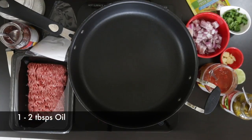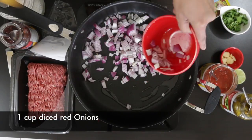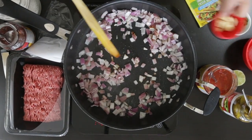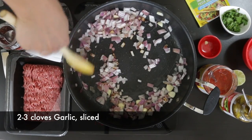Now let's start with some oil in a sauté pan and I'm going to sauté a cup of onions. Let this just sweat before adding some slices of garlic. I've just sliced two cloves of garlic and I'm going to throw that in.